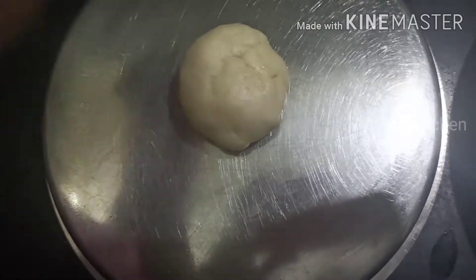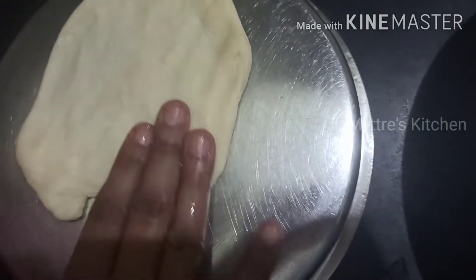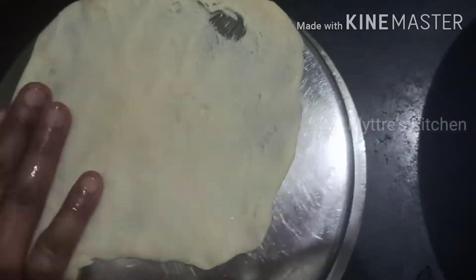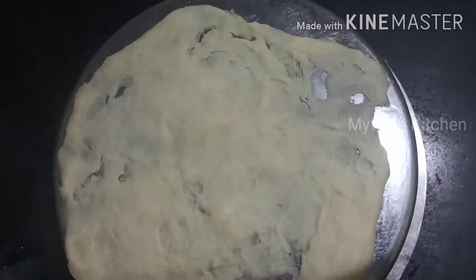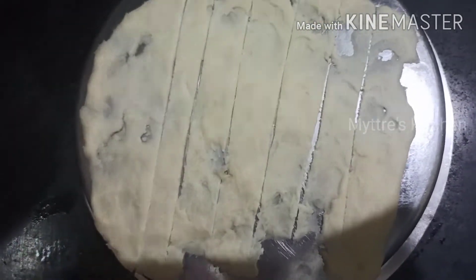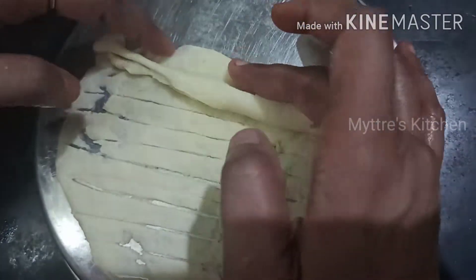Take one ball and spread it as much as possible — try to stretch the dough. If we have used the proper measurements as shown, this will automatically stretch with no need to flatten using the regular rolling process. You can flatten it with your palms. I have stretched it with my fingers as much as possible. Now take a knife and put scattered lines across the dough, then just roll it.